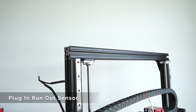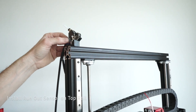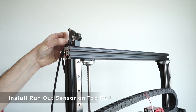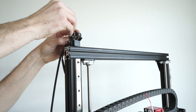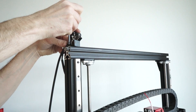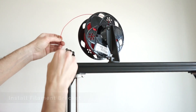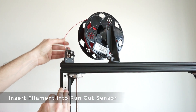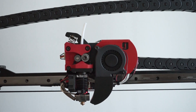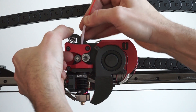Next, plug in the run-out sensor wire to the run-out sensor itself before installing it on the top frame. Secure the run-out sensor to the top rail using the M6 T-nut and bolt. Install the filament spool bracket on the top rail in the orientation shown, and go ahead and open up your filament spool and put it on the bracket. Insert the filament into the run-out sensor and bring it all the way down to the extruder. Insert the filament into the extruder by pinching the swing arm, and the filament should go down about 4 inches until it reaches the bottom.